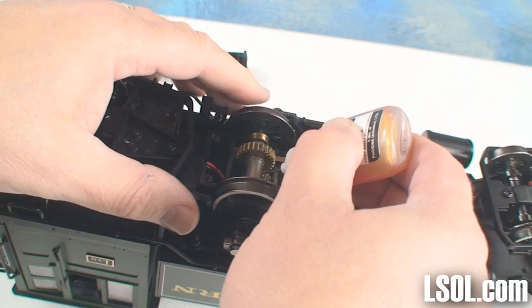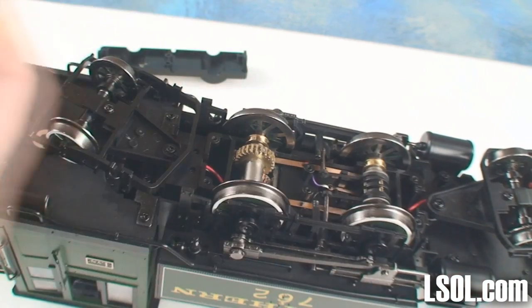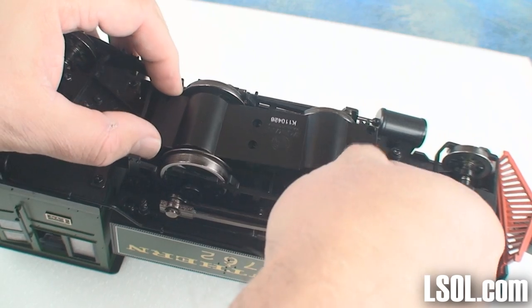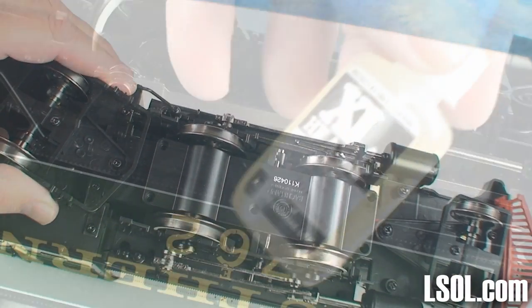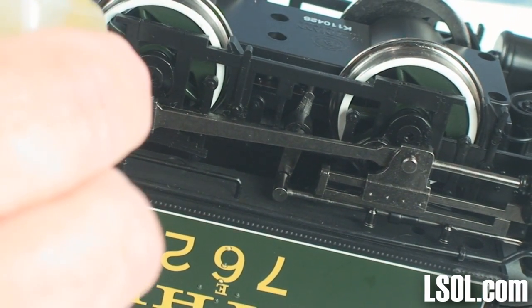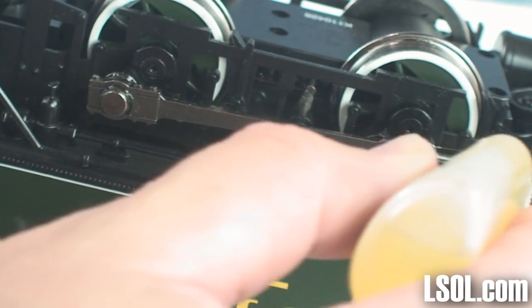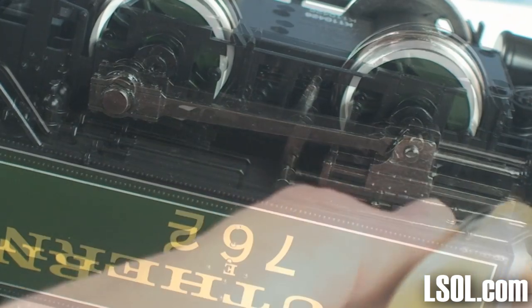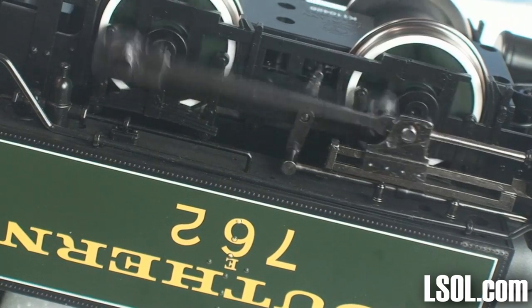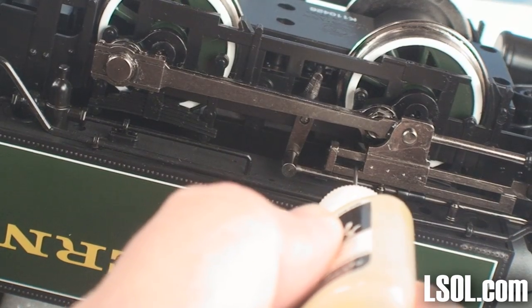We put some oil on the top brass gear and the gear it connected to, then put the unit's bottom back on — it was easy to do, so there's no excuse not to take care of it. We then used XL heavy oil to oil the drivers and all the moving parts on the wheels. Look for parts that move, give them a quick test, and if you find something you missed, add a little oil — but don't overdo it, as a little bit of oil goes a long way.